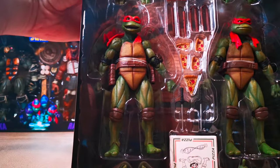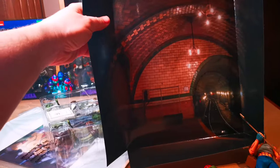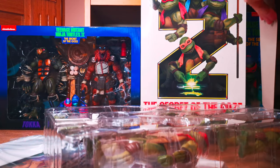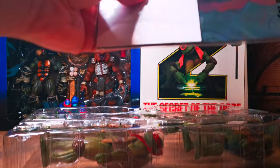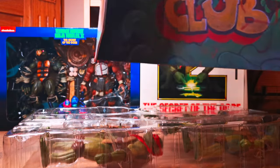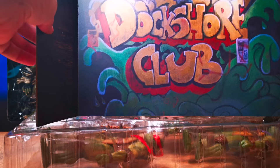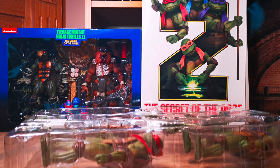They look pretty nice. The head sculpt from the second movie is pretty sweet. There's a cool sewer background that you can use — actually, take that back, that looks like a subway. I'll put that over there. There's also a ninja rat; I'm pretty sure that's what this is. If you had yourself a Splinter figure, you could do a ninja rap concert. Let's get these boys out of there.